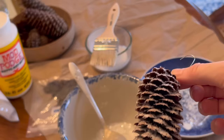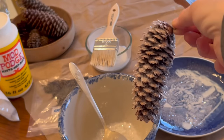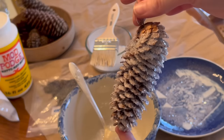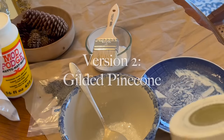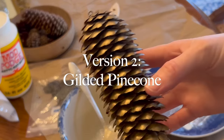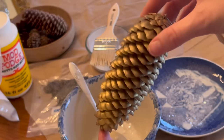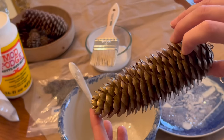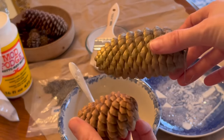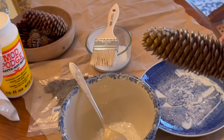Here you can see how pretty that is. The Mod Podge does dry clear — it looks pretty opaque right now but it will dry clear. So version two is the gilded pinecone. I used this craft paint to paint the pinecone quite a while back. It's fully dried now and I'm going to do the same thing as I did with the natural pinecone.